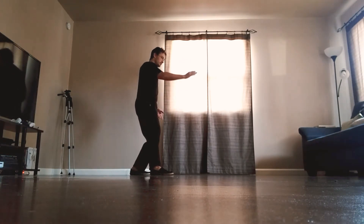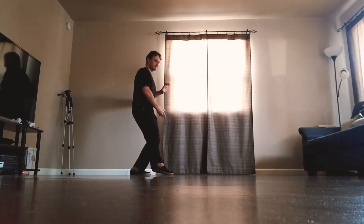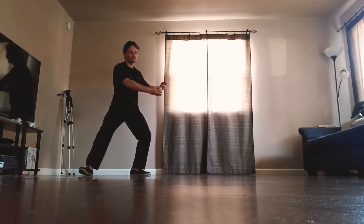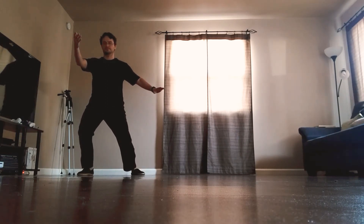Diagonal fly: scoop underneath with the right palm, holding the ball to the left, look to the right, step wide to the right, put the toe down, extend the right hand, push to the left with the left hand, left toe turns in.